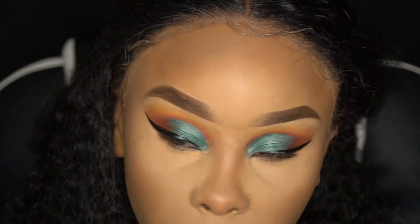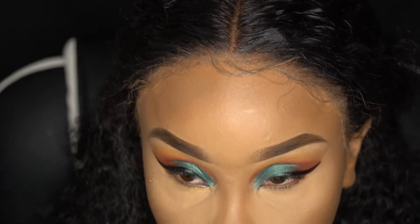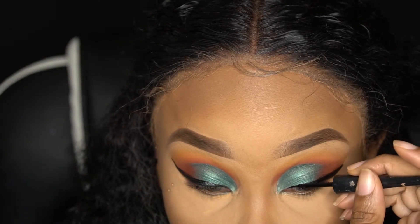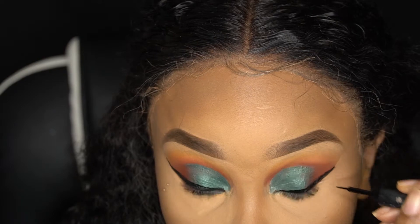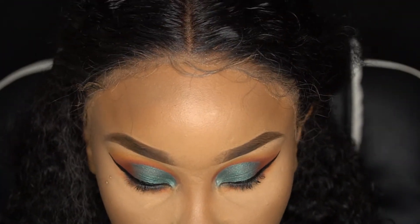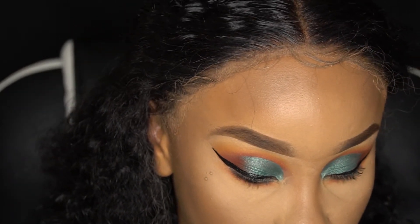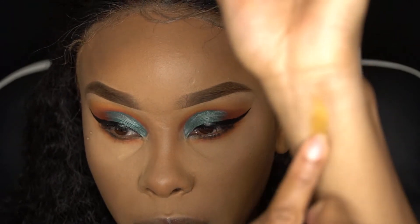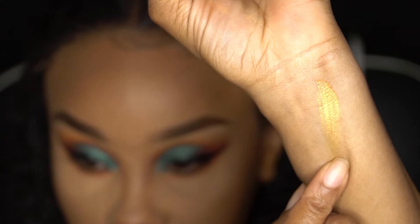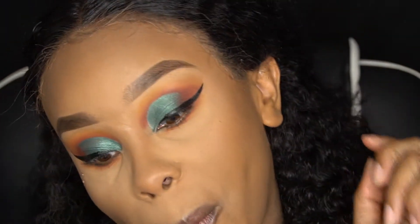Wing it, girl! In our inner tear duct we're putting 'Sunburn' — it's also a pigment from the Crayon Case Arts and Crafts collection. There is such a wide color range — look at these colors, they are gorgeous and they swatch like nobody's business.